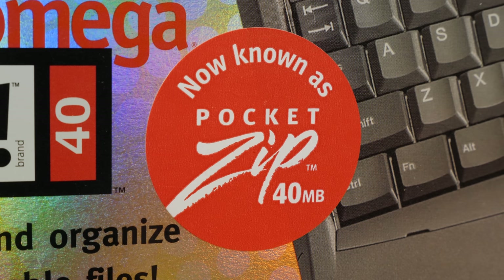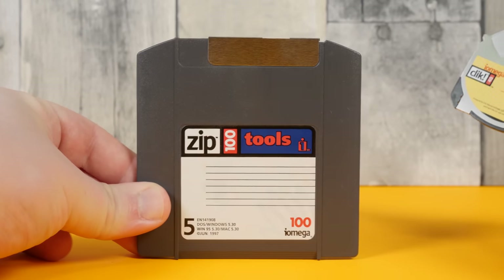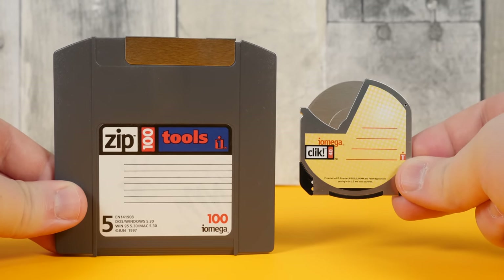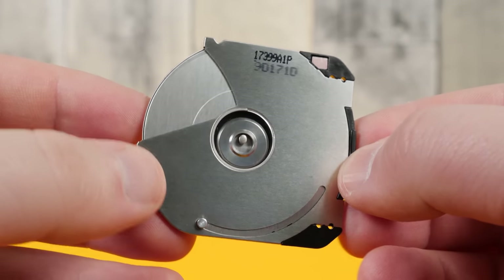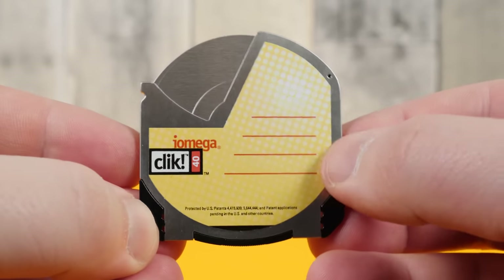Although they were made by iOmega and were later rebranded as Pocket Zip Discs, they're not exactly the same as the more successful Zip Disk format. They do both use magnetic floppy disk storage, but from what I gather the exact specifics of the way the Zip and the Click Disk actually store that data differ in some way, with a bit of separation between the two formats in terms of average read/write speeds and density.